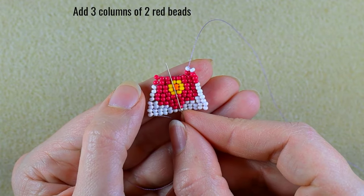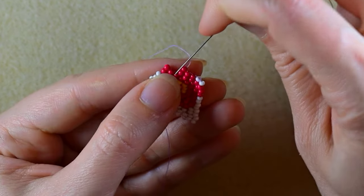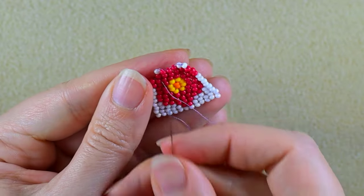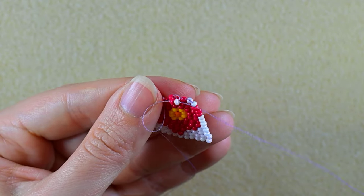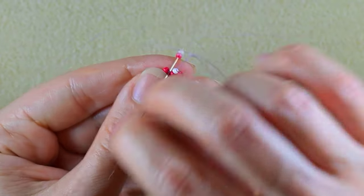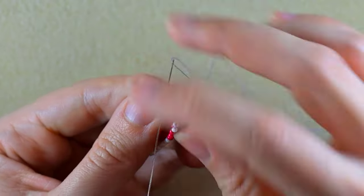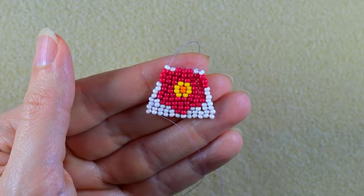Make three columns of two red beads and I'll be back. Now I take a white and a red, go to the next one and backwards. Repeat — and I have this.